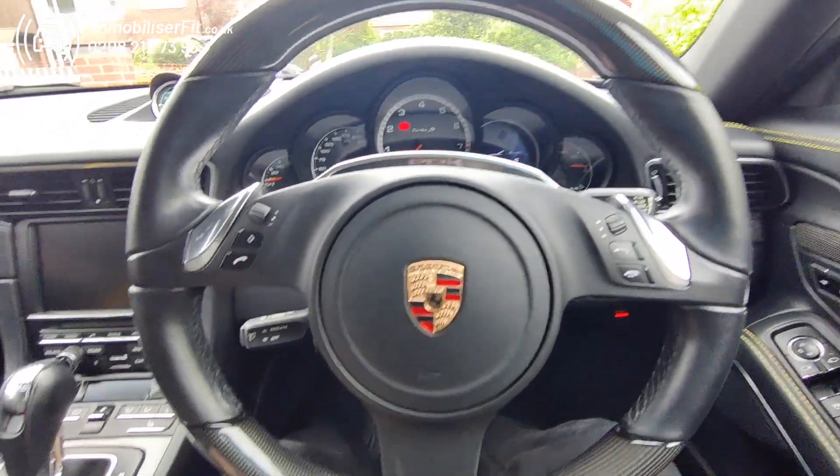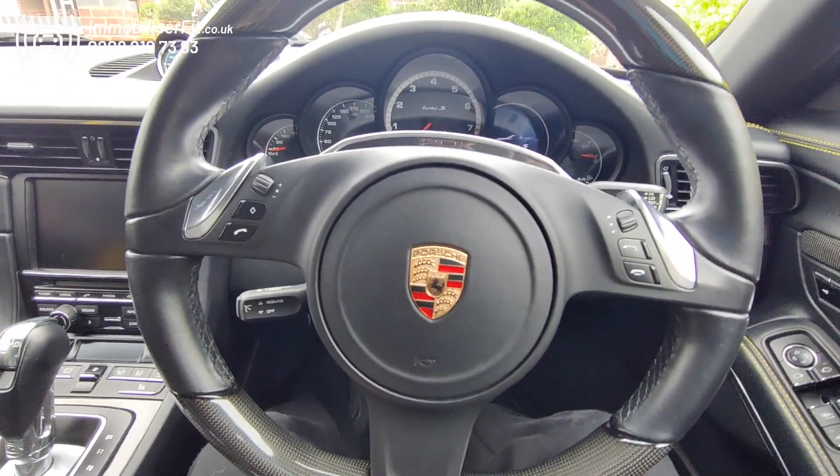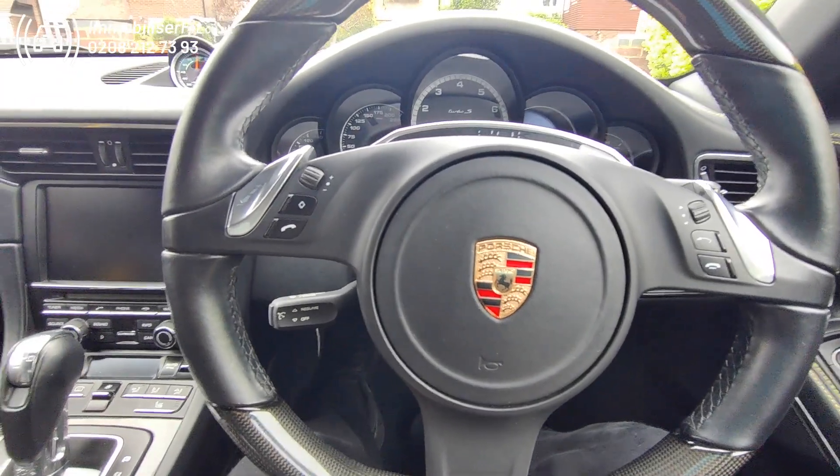Also included in this Starline Stealth, we've included an S5 insurance-approved tracker, so the customer can see where the vehicle is if it was to get lifted, and also for insurance purposes.